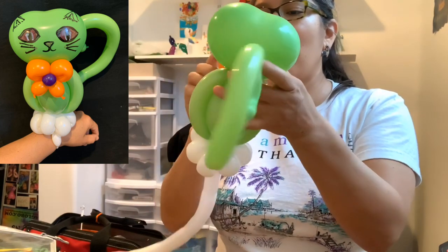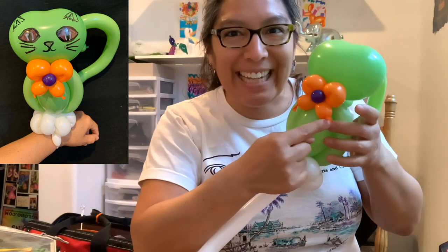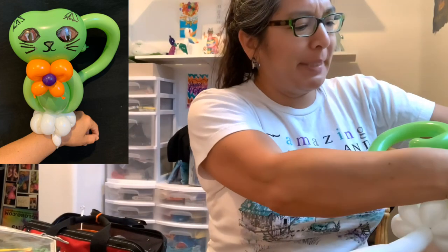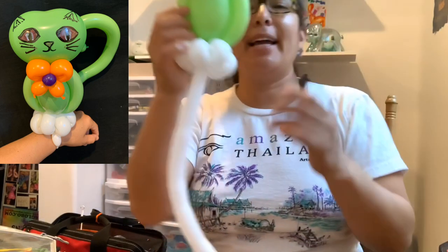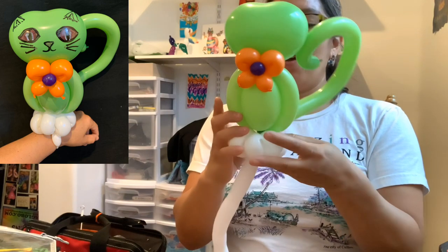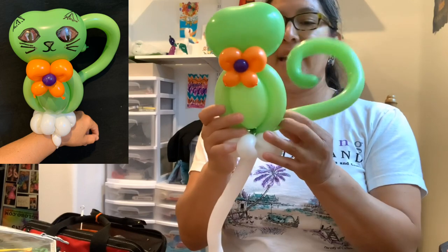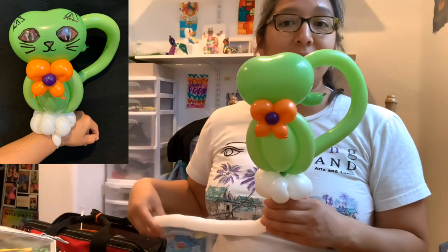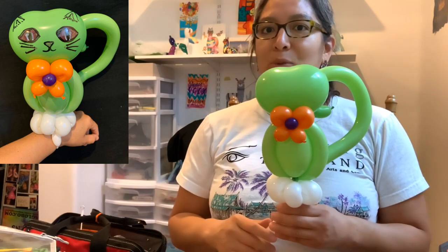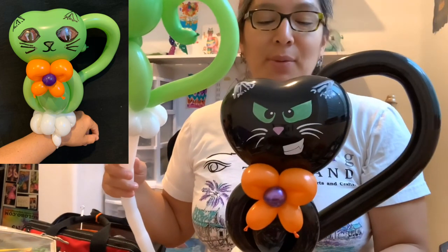There we go — so awesome! I love this design. Now I'm gonna cut these extra pieces. Remember, I'd love to see your comments about this design — what do you think? This can also work really well as a line twist, especially if you already have the heart printed.